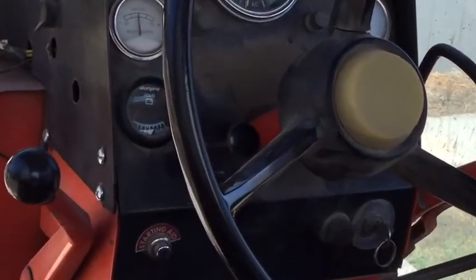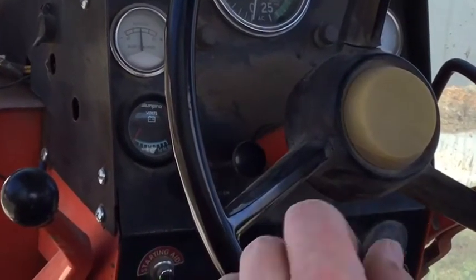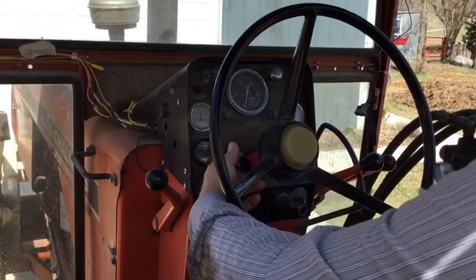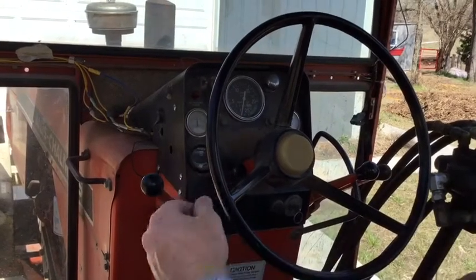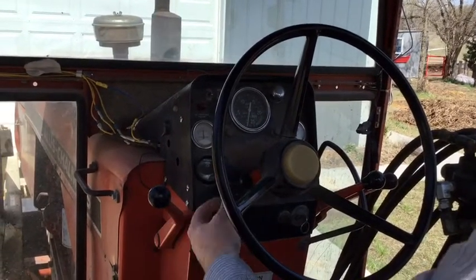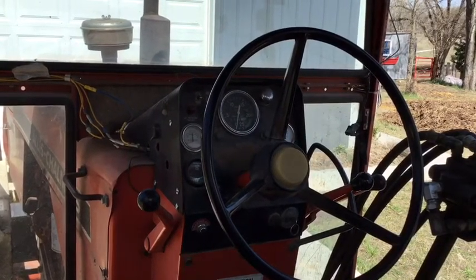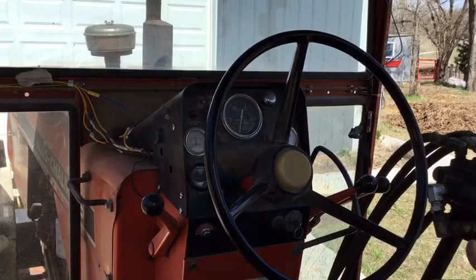In every other tractor I've ever driven, in every diesel bus or truck that I've driven that has a diesel cutoff switch, it's set up so that when you pull the switch it's cutting off the diesel. On this Allis-Chalmers and some other Allis 185s that I've seen, it's the opposite - you pull it to turn your diesel flow on and you push it in to cut it off. That can lead to some confusion, and I've tried to figure out if there's a way to switch that, but I have not found a way to switch that lever.